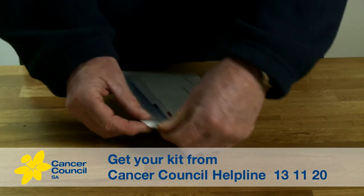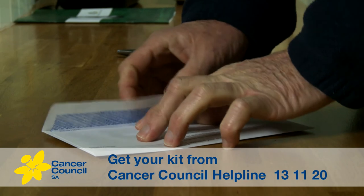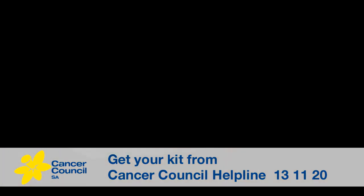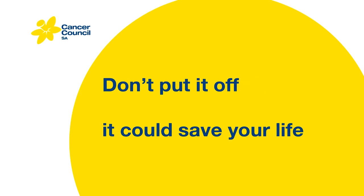If you want to go through these instructions again, visit the website boweltest.com.au, where you will find a simple cartoon showing everything you need to know. You should take this test every two years. I did, and I'm still here. Take the test. Don't put it off.